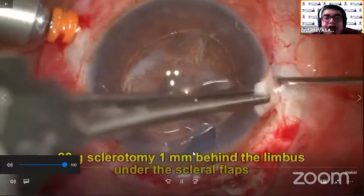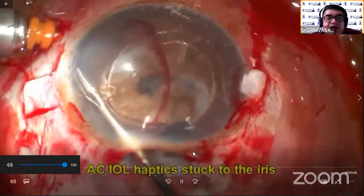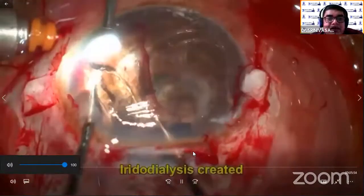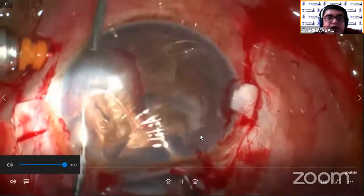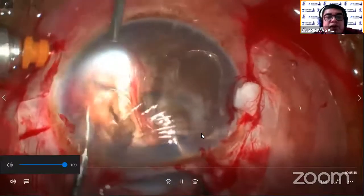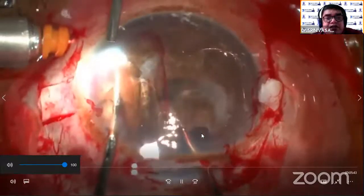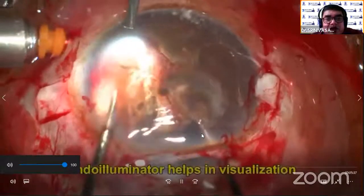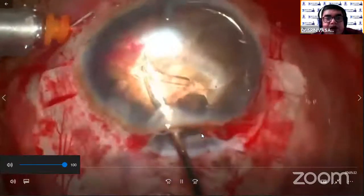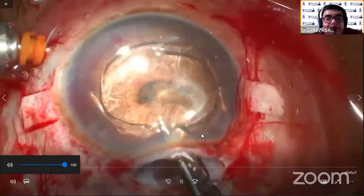Here, I'm trying to move the intraocular lens. But as you see, the haptic is clearly stuck with the iris. I'm trying to remove it and it's not moving. And as I see, I created an iridodialysis while doing that. I would like to tell everybody — in all these situations, try to keep an endoilluminator for better visualization in all these difficult cases. Even in spite of trying this, I'm not able to move the haptic clearly. So I decided that the haptic is stuck and cannot be removed.